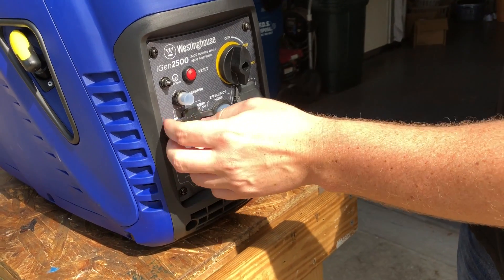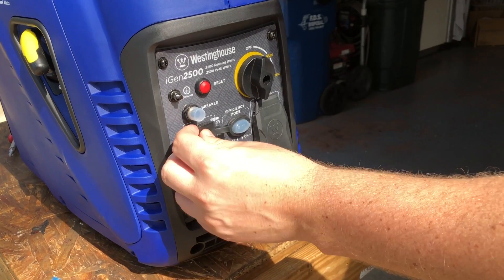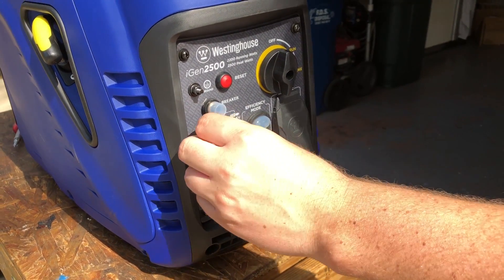On this side, you'll see the receptacle for USB — two USB outlets on board — along with the on/off switch for efficiency mode and a breaker reset.